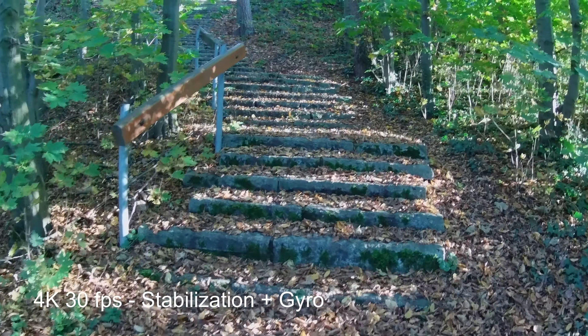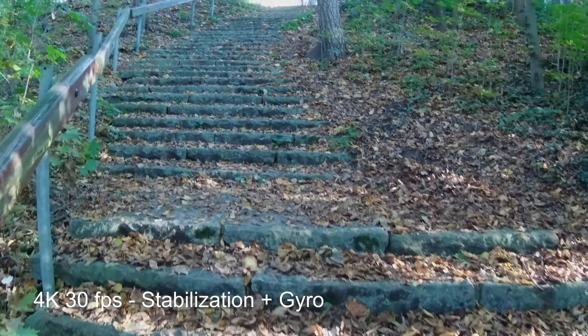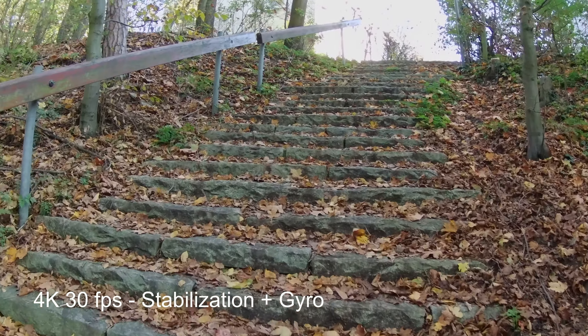As a conclusion, I would say that considering the price and the qualities that this camera presents, I can only recommend it. If you cannot afford more high-end equipment and want one that decently does the job, the Akaso V50X is for sure a good option.